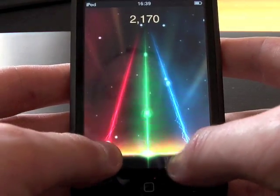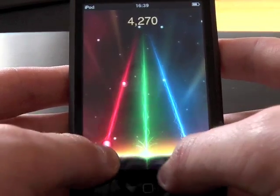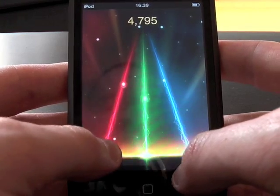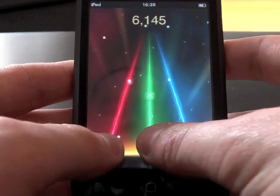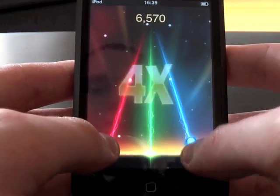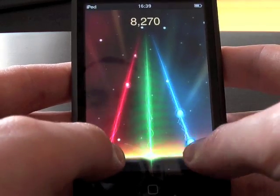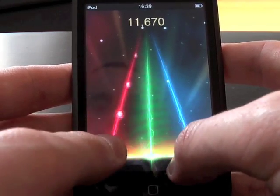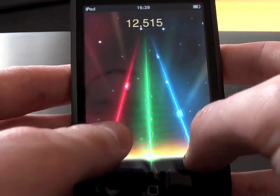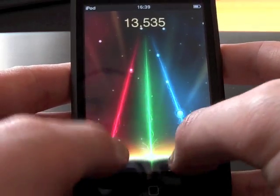The only thing I'd say is slightly off-putting about this game is that when you're using your thumbs, for a split second when the color blobs get under your thumbs you can't actually see exactly when to press — it's kind of like predicting when you need to press. But so far I've found it a pretty awesome game.